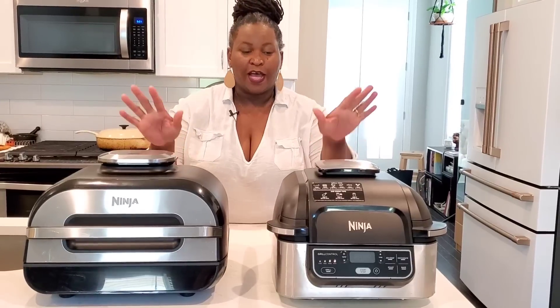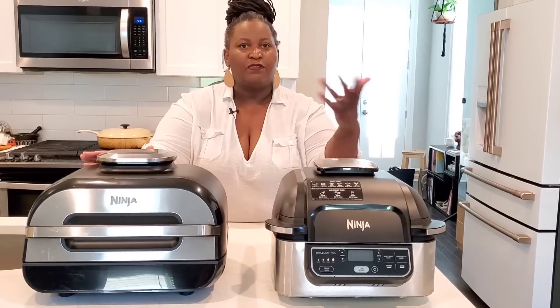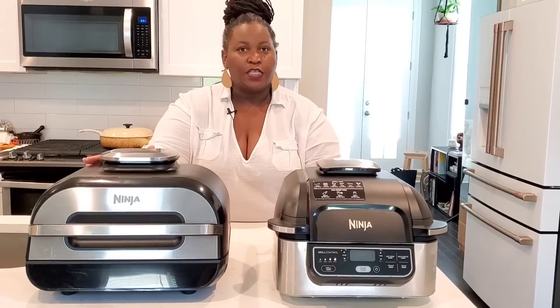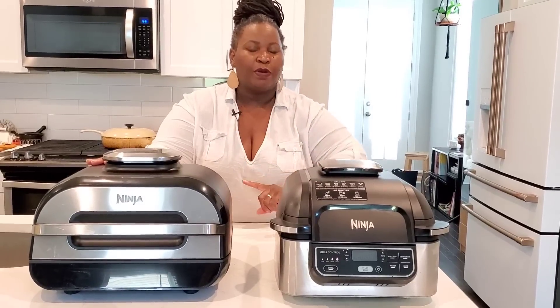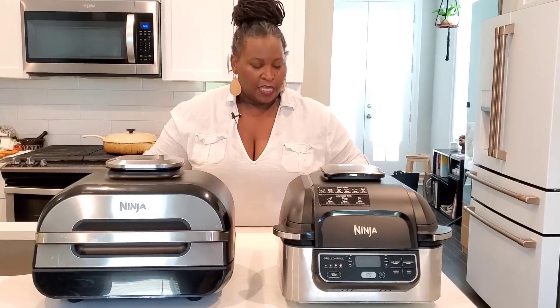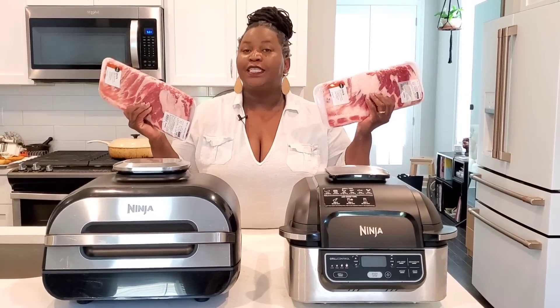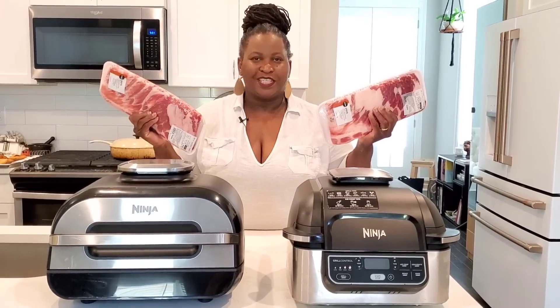Full disclosure, I received both of these Ninja Foodi Grills for free because I've been working with Ninja Kitchens, but I will always give you my 100% honest opinion when I am demoing these products. Today: St. Louis style ribs. Let's season these ribs up and get to cooking.